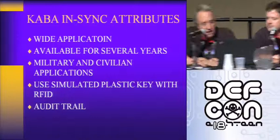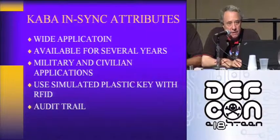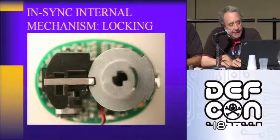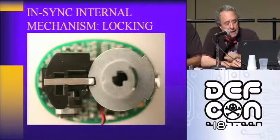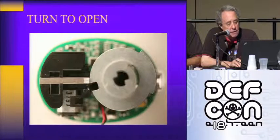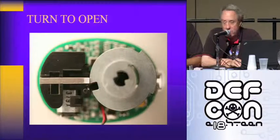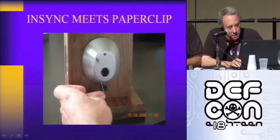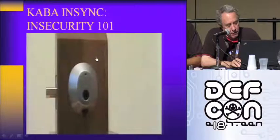This has wide application both in the military and civilian sector. Kaba is a really good company — they ought to know better than this. Here's how this lock works: there's a locking cam that has to be withdrawn electrically, and then the key mechanically turns the cam. So, the NSYNC meets the paper clip.